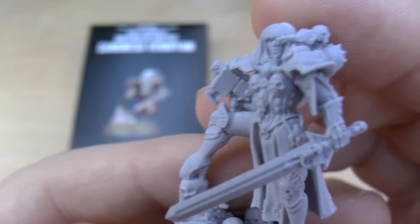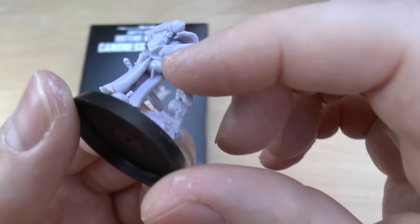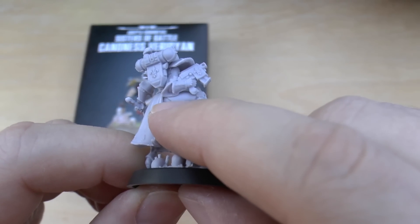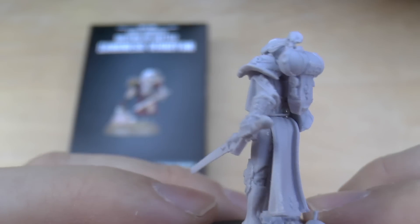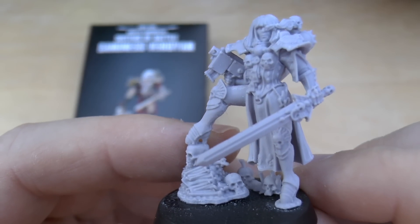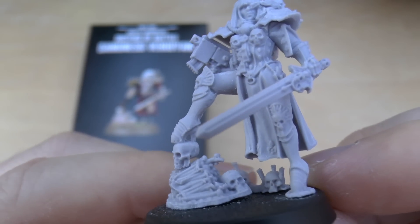Excellent detail on this model. Going to be an absolute joy to paint and pick out the detail — pick out the gold and the red and the white. I just noticed on her right cheek that I've left a sort of gate there which I should really take off, but I think that part is part of the armour — I don't think it's slippage or a mould line or anything like that. She does get a 3+ save, which is sort of odd. And I did count — there's a total of about 13 skulls on this model. So if you like skulls, there you go. Really lovely model, sort of armoured high heels they sort of look like.